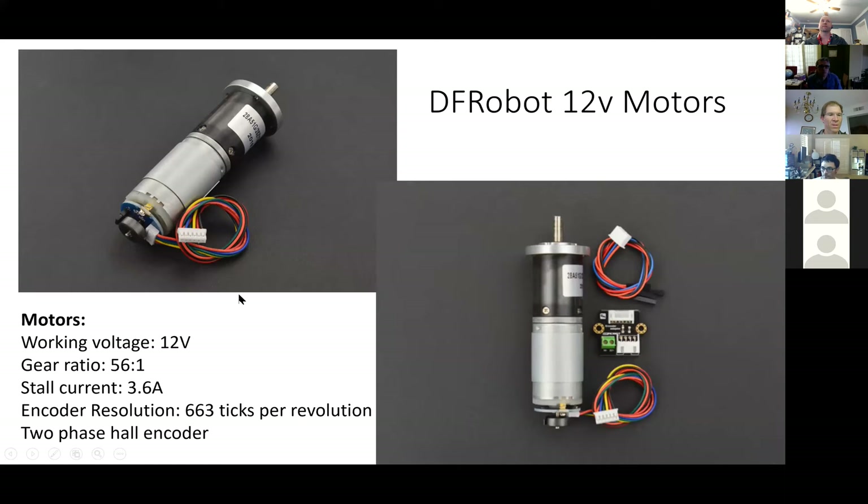The motors are 12-volt motors with encoders — they're Tixker Revolution two-phase encoders. They're a pretty good size and powerful motors.